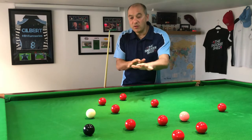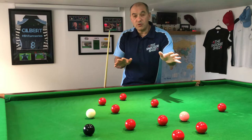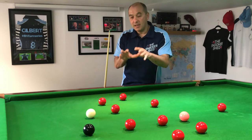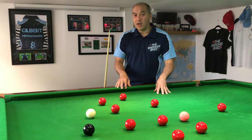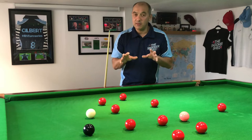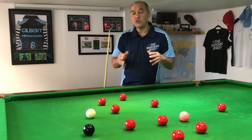You're fairly confident around about the black spot, you can pot short to medium range red balls and get reasonable position on the black, and you're happy on the black, but you can't really seem to make consistent breaks above 16, 4 or 5 shots.